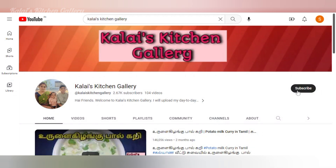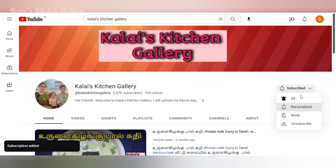If you like this channel, press the bell notification. I'll show you a video.